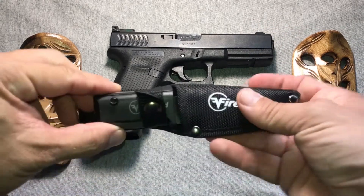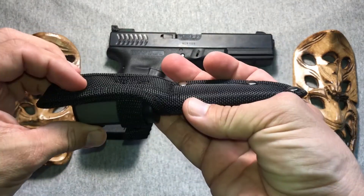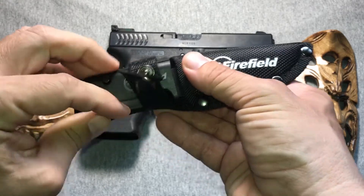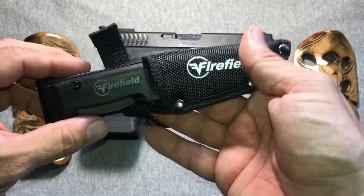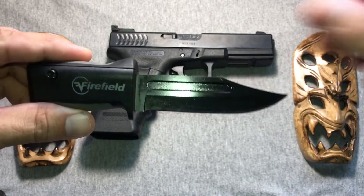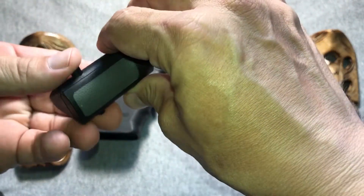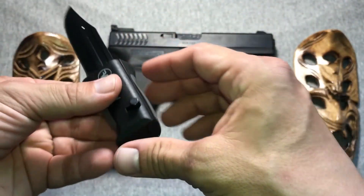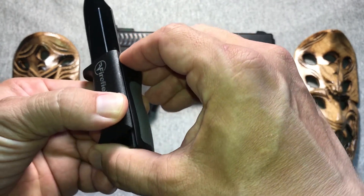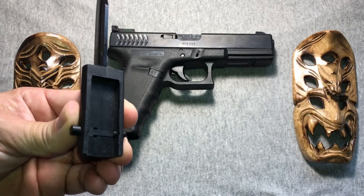Now for the big unveiling. I've got the bayonet here — it comes in this nylon sheath. I think if you got it from the manufacturer it was about 9 bucks. I got it off eBay for 20, and as far as I know they don't even make them anymore. It's got a steel blade, and the interesting part is the back of the handle — it's got this spring-loaded release. You depress that and you can pull the back off and expose that.